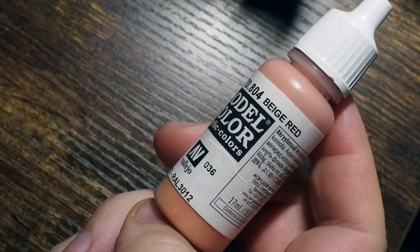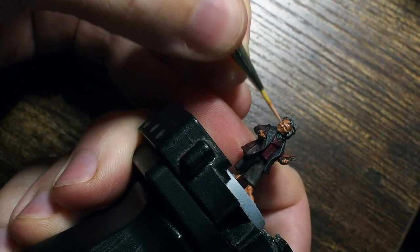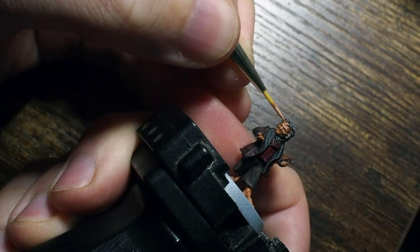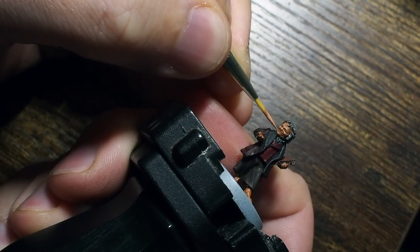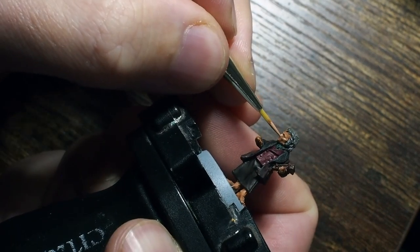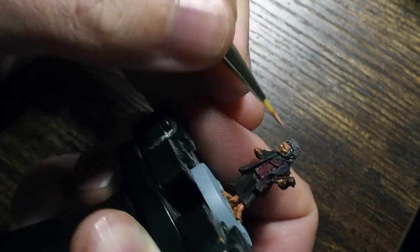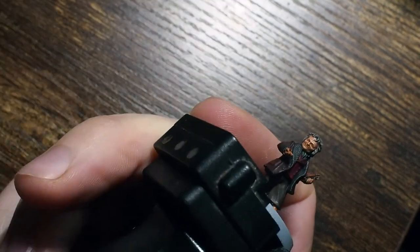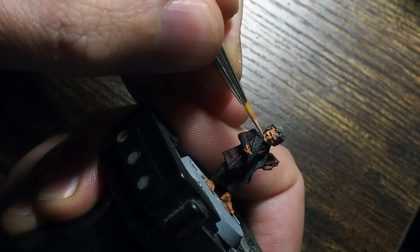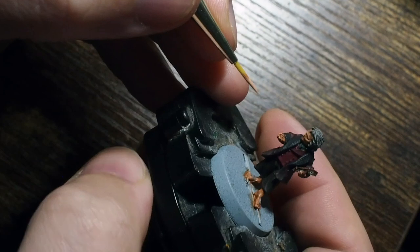Once that shade is dry we're going to start to rebuild all of those colours. We're going to start with the skin as we always do and go back to our base colour with our beige red, and start to pick out all of those details. If you've seen me painting skin before you should be an expert at this by now - we're using the very tip of a nice size zero brush, and using that very tip you can see just how much control I'm trying to use as to where I place the paint. We're trying to allow some of that darker tone underneath to sit in all of those little creases around the face, just to create that character and a real nice contrast.